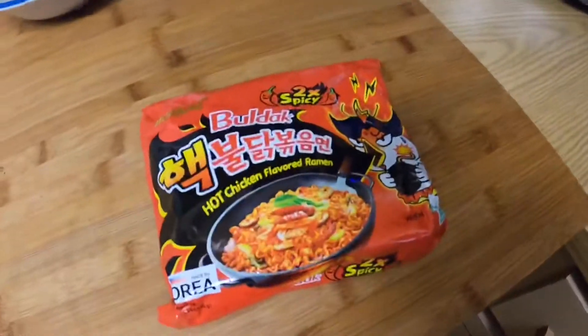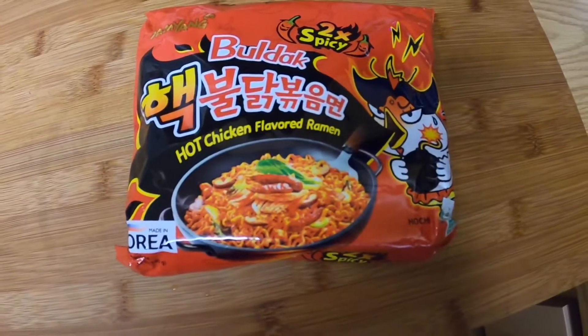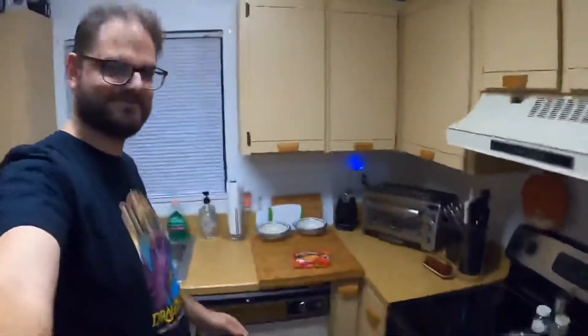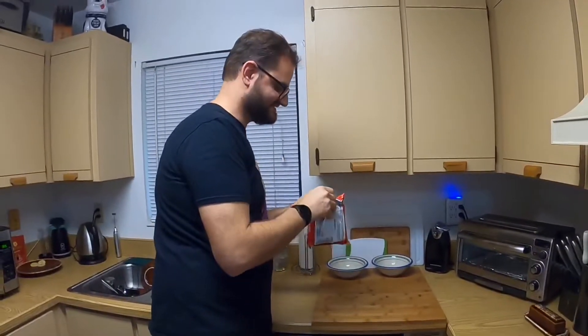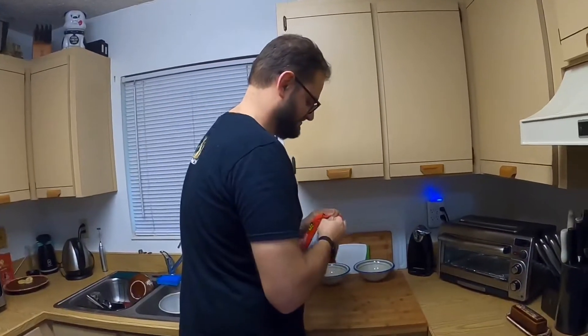Alright, so today Casey and I are going to be trying the Korean spicy noodle challenge. Say hi Casey! We're going to open this up and see what's inside the package, and then we'll cook it.